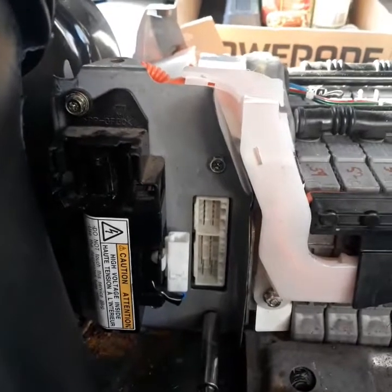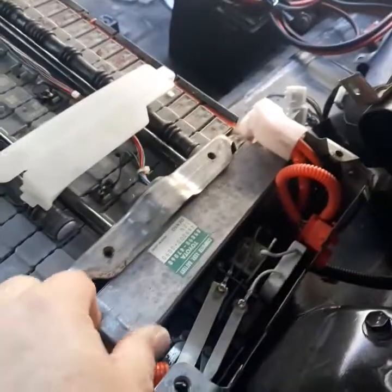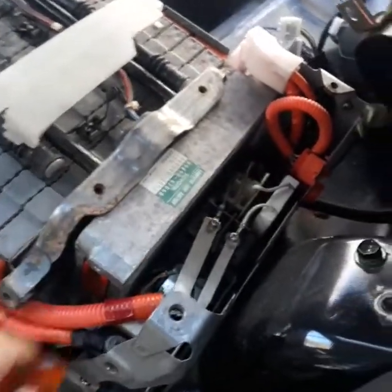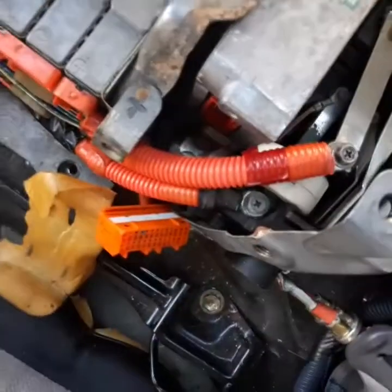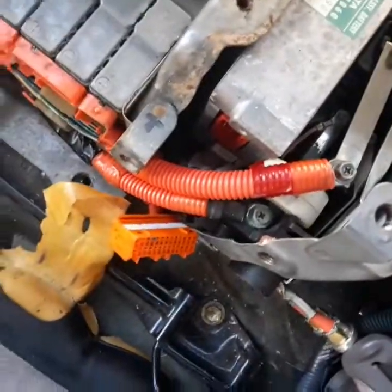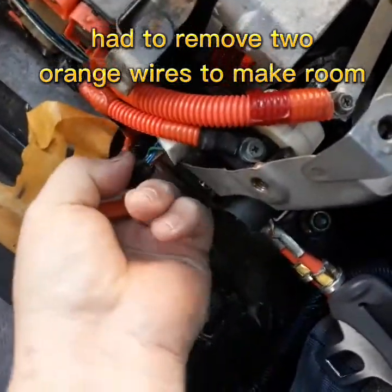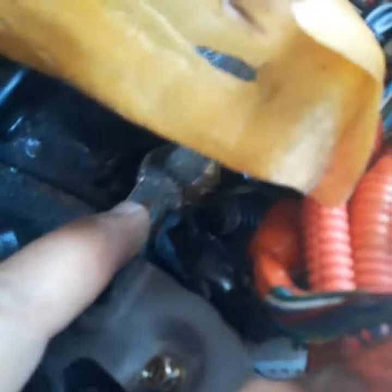We're going to get this replaced and put another one in. In order to get it out we're going to have to do some maneuvering, because there's a stud down here and it has to come straight up. We may have to remove some stuff. I had to do this in my son's Prius too — this is not an uncommon problem. There's a wire holding strap right there that you can unplug.